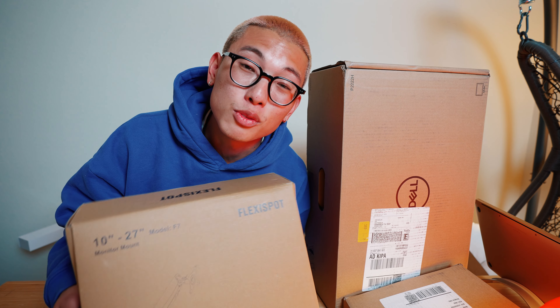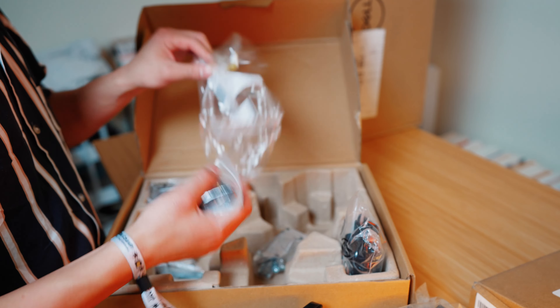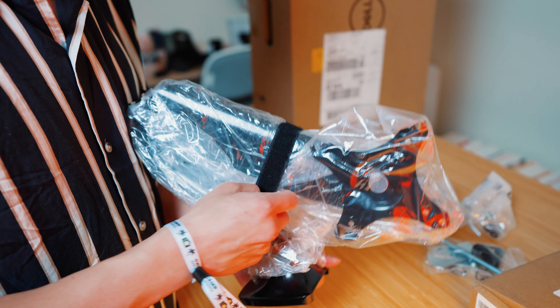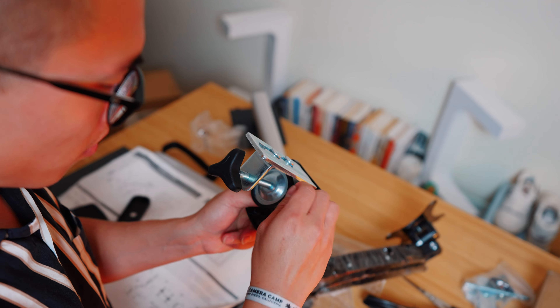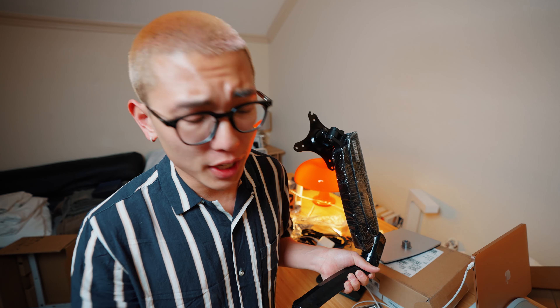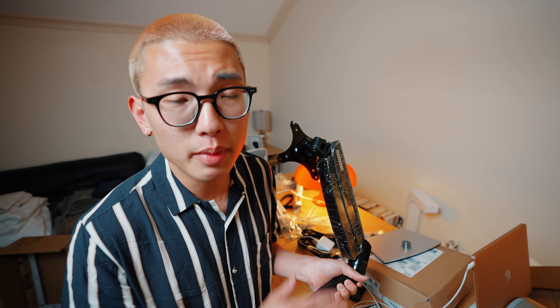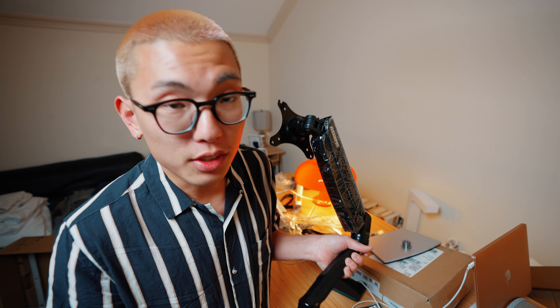Right now we've got the FlexiSpot monitor mount as well as two brand new Dell monitors, so let's get this thing up and ready. There are a couple of places I could put the monitor mount, but I'm thinking on the left side of the desk — it's definitely going to give me the most real estate on the other side, and that way I can still have it angled in. Let's go ahead and get this mounted.